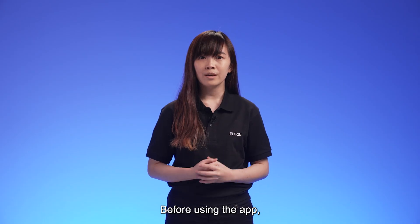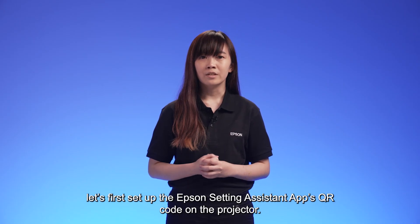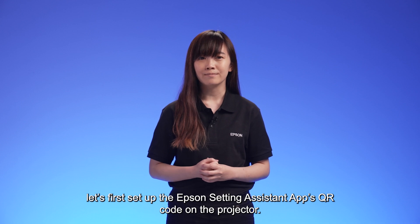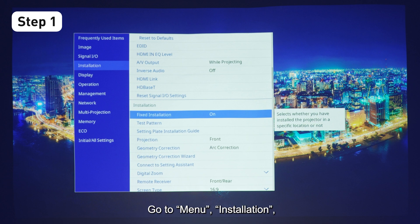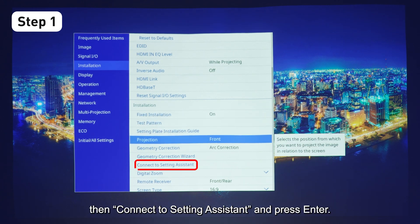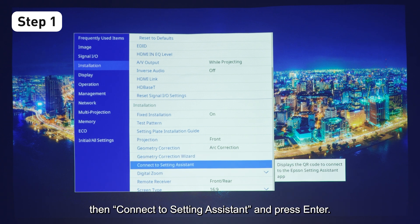Before using the app, let's first set up the Epson Setting Assistant app's QR code on the projector. Open the projector menu, go to Menu, then Installation, then Connect to Epson Setting Assistant, and press Enter.